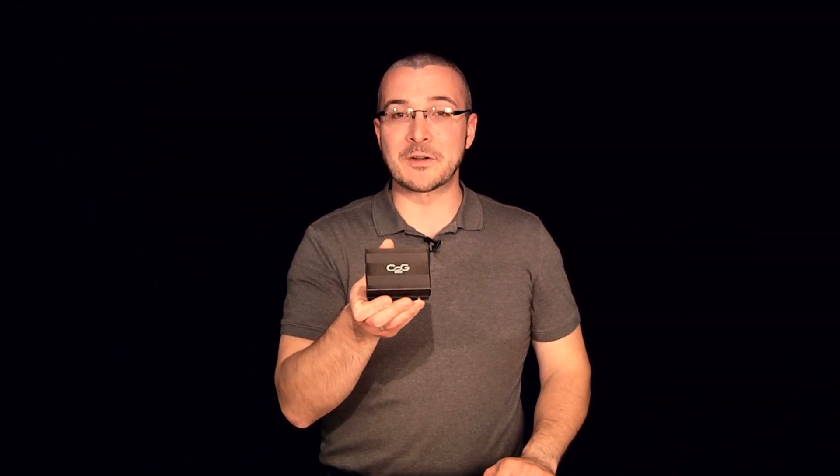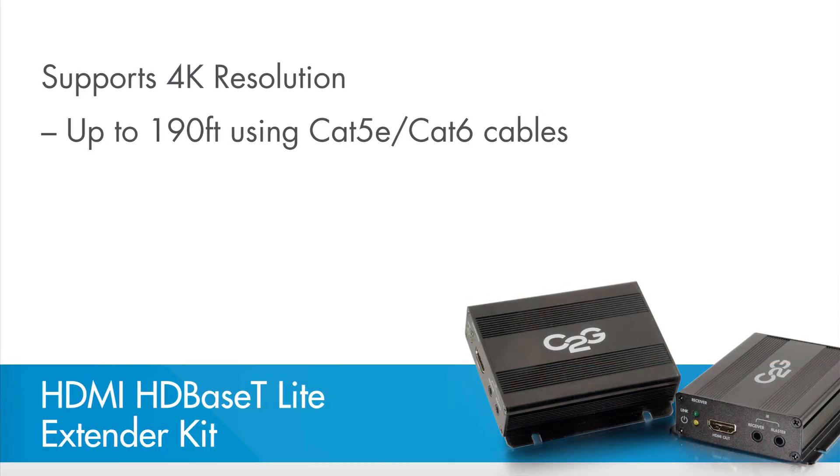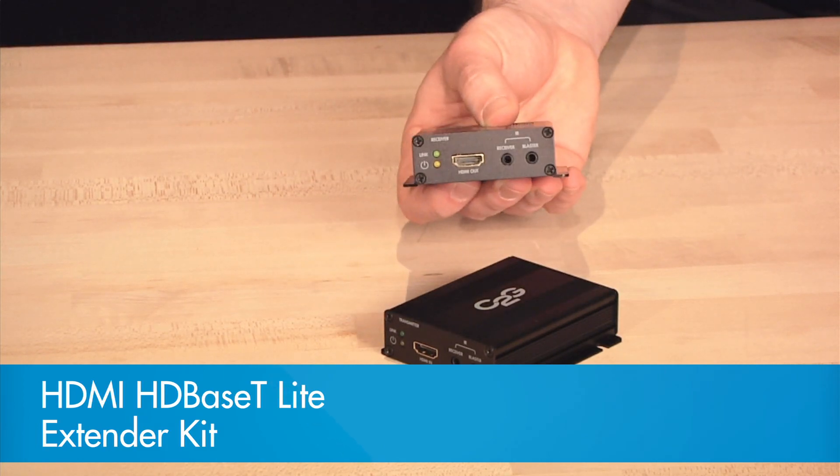Our last solution is the HDMI HDBaseT Lite extender kit. Using HDBaseT Lite technology, this extender supports 4K resolution at extension distances up to 190 feet. The HDMI HDBaseT Lite over Cat5 extender is a perfect solution for extending audio and video signals from a Blu-ray player to an HDTV.